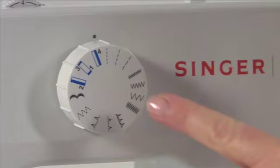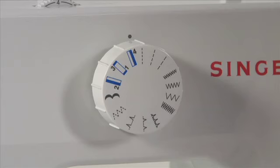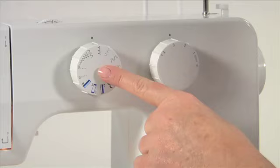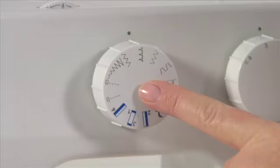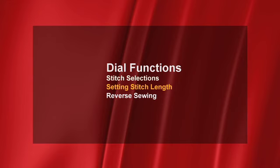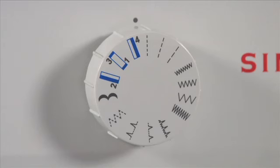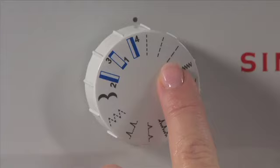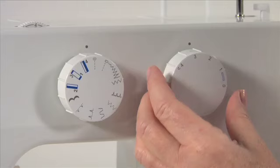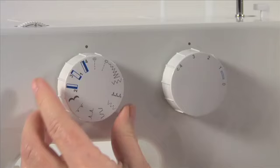Stitch selection. Your machine has a variety of basic sewing stitches from which to choose. This is the pattern selector dial on the 1408, and this is the pattern selector dial on the 1409. Always make sure your needle is in the highest position when turning the pattern selector dial — it can be turned to the left or to the right to select a stitch. On the 1408, the stitches have width and length preset — simply dial up the stitch you require. On the 1409, the stitch length can be altered using the stitch length dial, and to adjust the zigzag width, use the pattern selector guide.